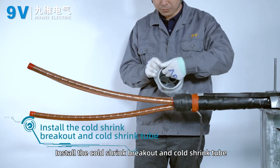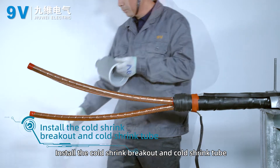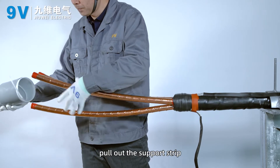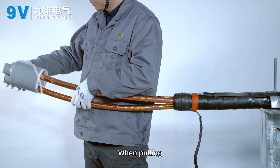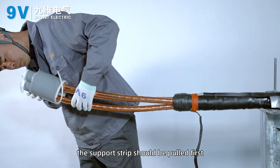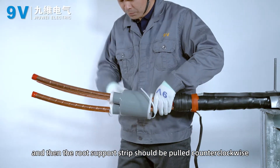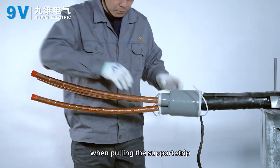Install the cold shrink breakout and cold shrink tube. Put three cold shrinkable breakouts into the root. Pull out the support strip — the support strip should be pulled first, and then the root support strip should be pulled counter-clockwise.